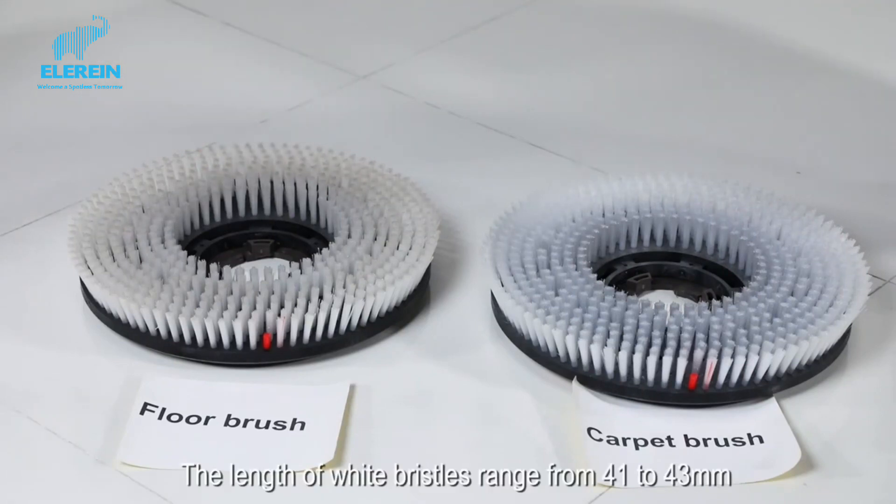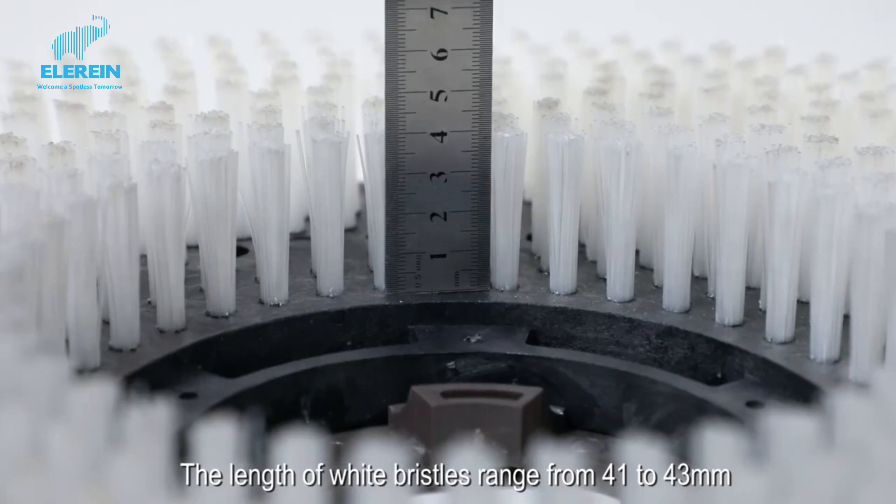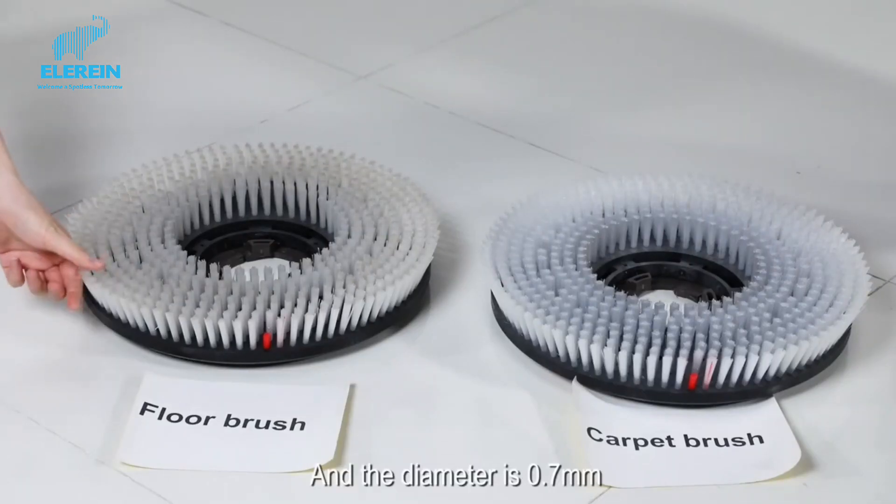This is the floor brush. The length of the white bristles ranges from 41 to 43 mm, and the diameter is 0.7 mm.